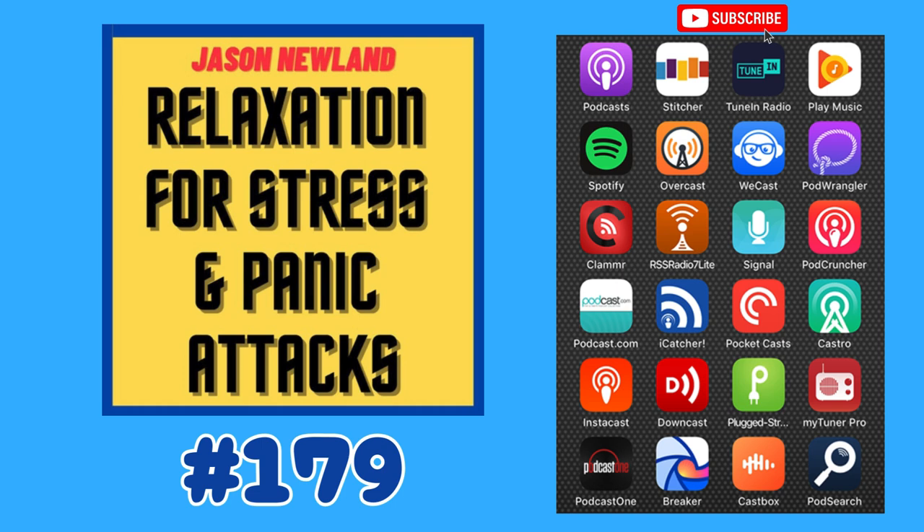Please only listen when you can safely close your eyes. I am actually going to ask you to close your eyes whilst doing this technique.